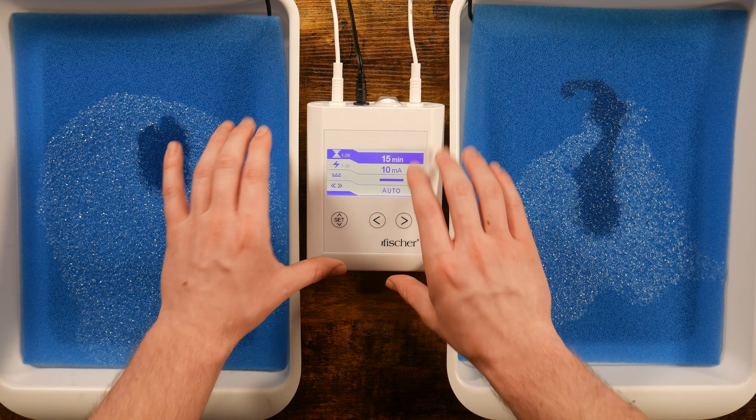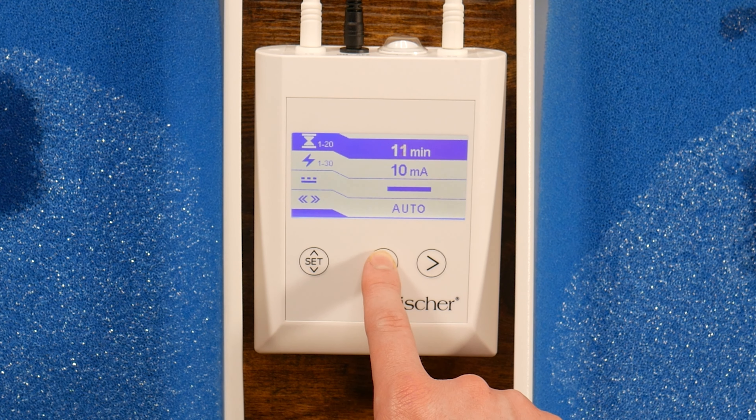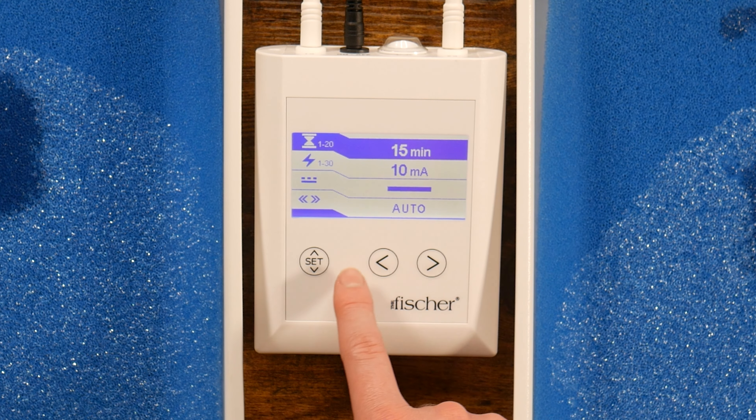On the top of the screen, you can adjust the duration of your treatments. Press the left and right arrows to change the time accordingly. Your treatment specialist will have already sent you your treatment settings to use. After selecting your treatment time, press the Set button.